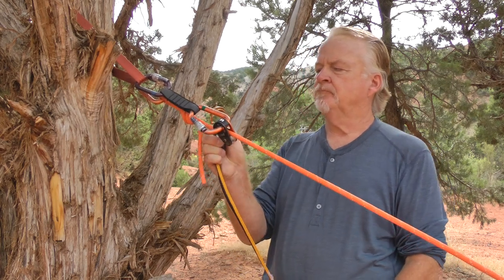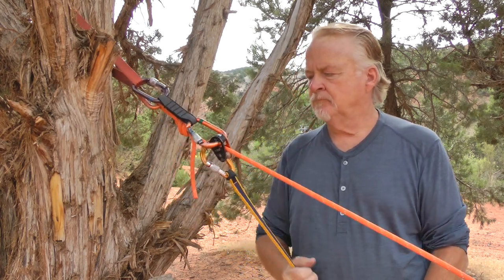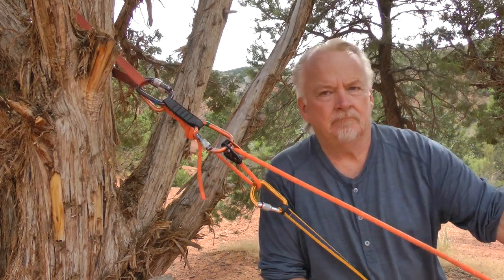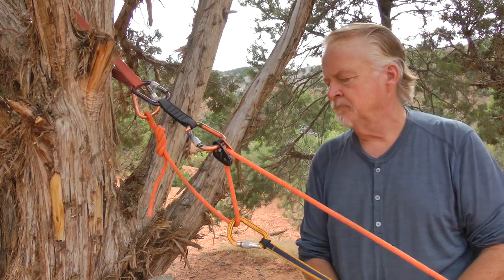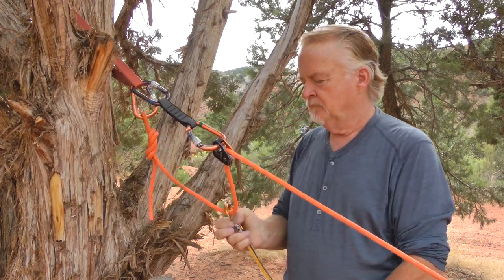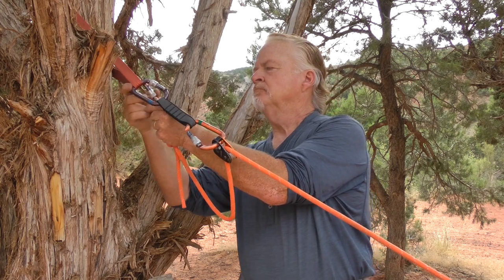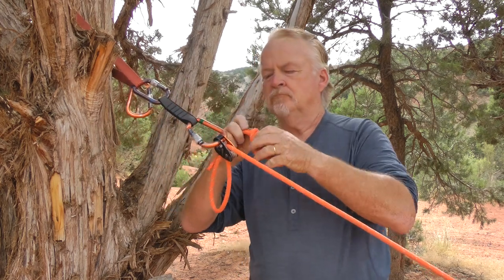It certainly looks simple. Clip your lanyard into the rope between the knot and the progress capture device. Pull up on the loaded rope while leaning back. If you are strong enough and or heavy enough, and the person on the rope is light enough, and you don't have to overcome a lot of friction too, it just might work.